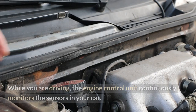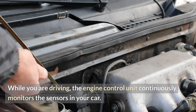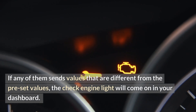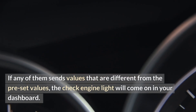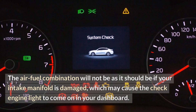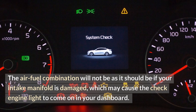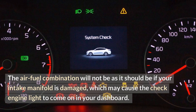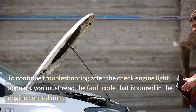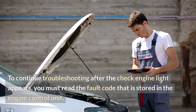While you are driving, the engine control unit continuously monitors the sensors in your car. If any of them sends values that are different from the preset values, the check engine light will come on in your dashboard. If your intake manifold is damaged, the air-fuel combination will not be as it should be, which may cause the check engine light to come on. To continue troubleshooting, you must read the fault code stored in the engine control unit.